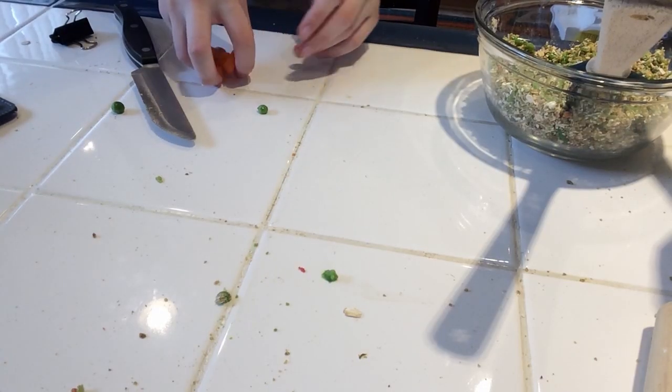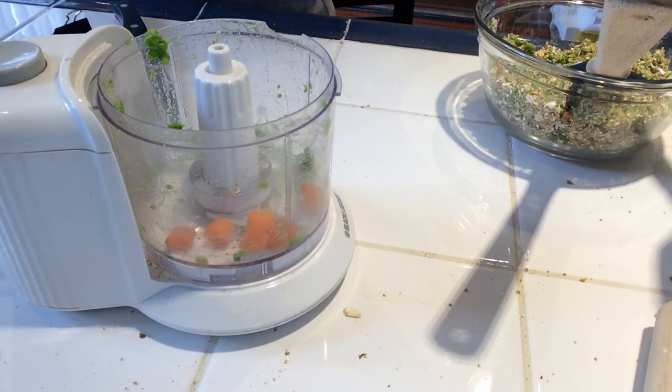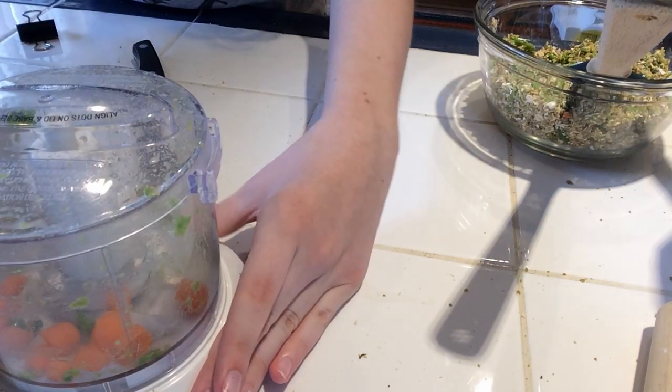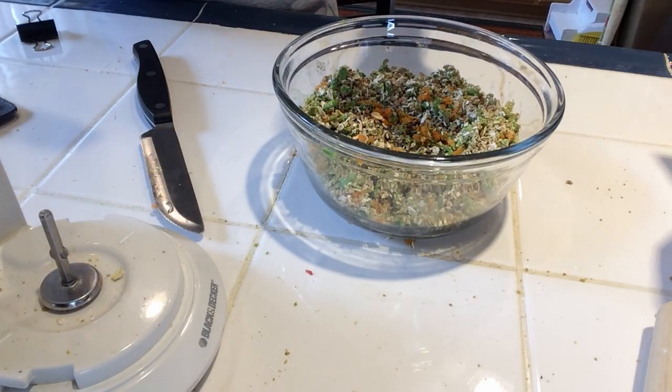I'm also going to take some sliced carrots and put that in the food processor and just blend those up as well. Now I'm just adding my carrots to the bowl.